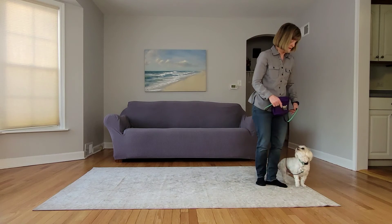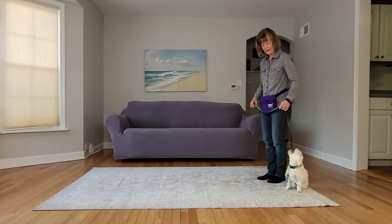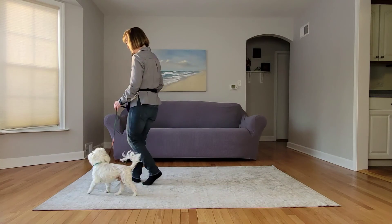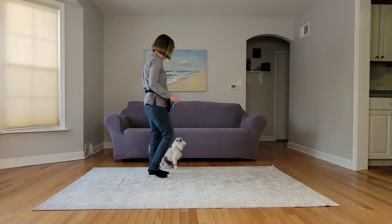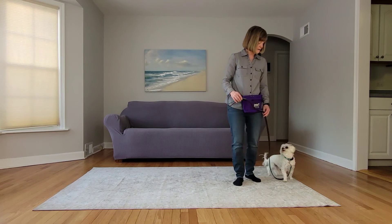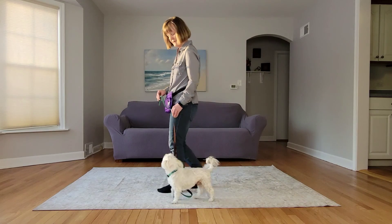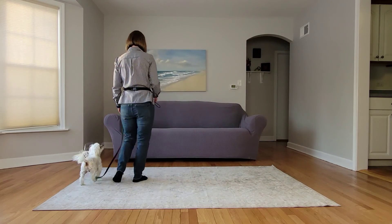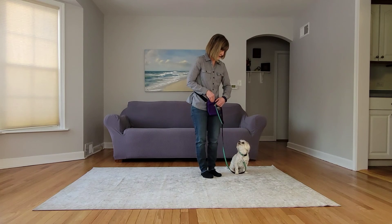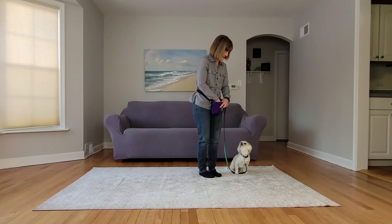Heel on. Let's go. Here. Yes, good boy. Good job.